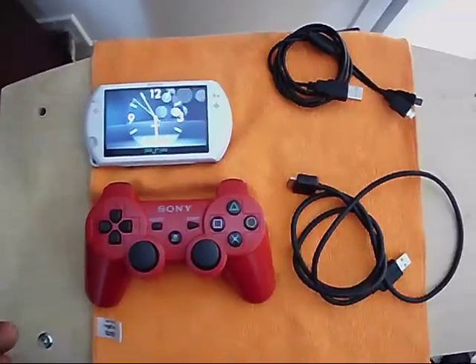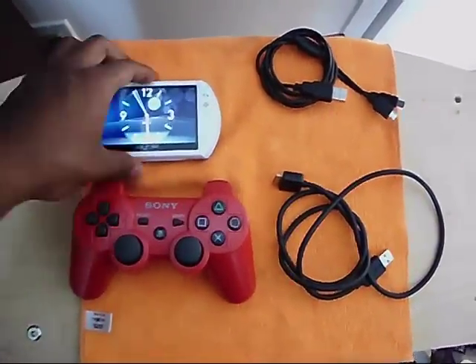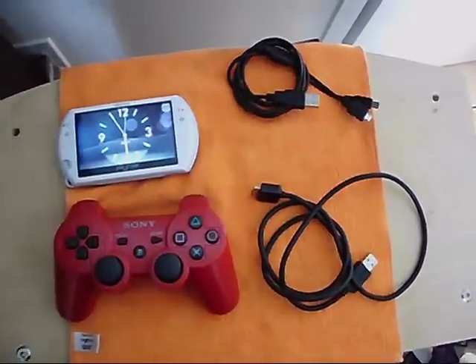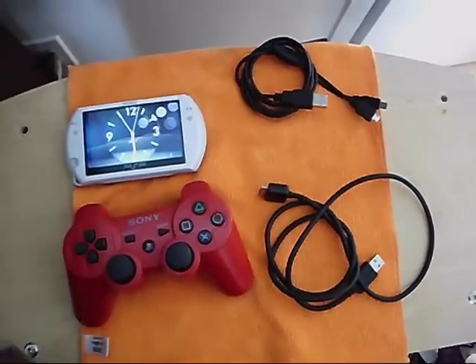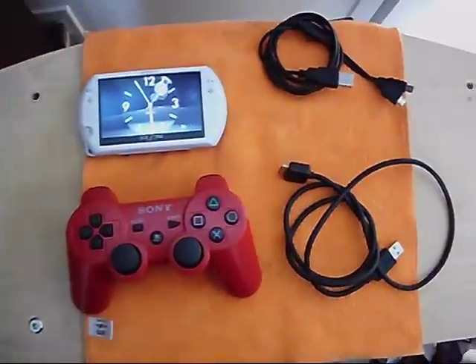First of all, you need 5 things: a DualShock 3, a PSP Go, a PSP Go USB cable, a mini USB cable for the DualShock 3 to plug into your PC, and last, a software called MotionJoy.